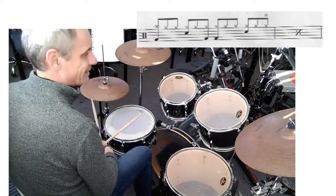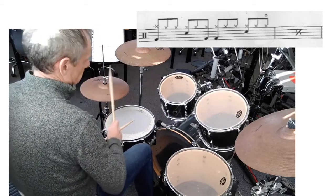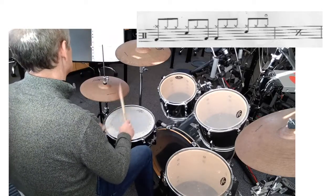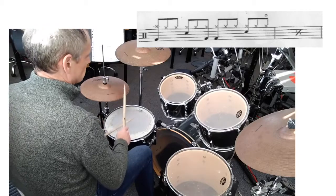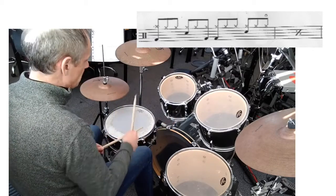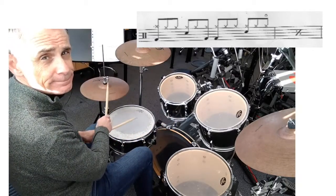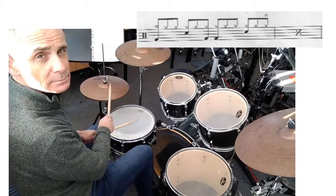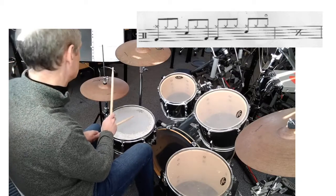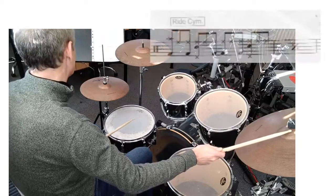The second one is a slightly simpler version. When I started playing that I forgot to open up the hi-hat, so I'll do it again. And the ride cymbal beat goes like this.